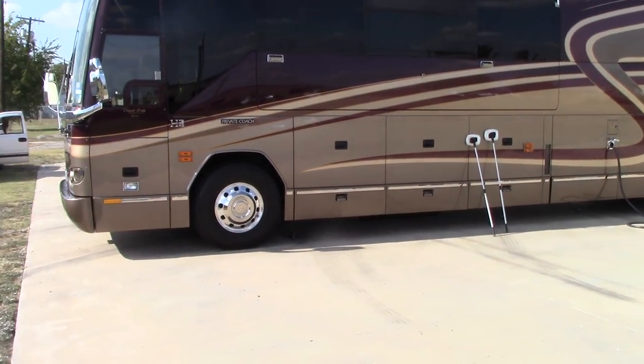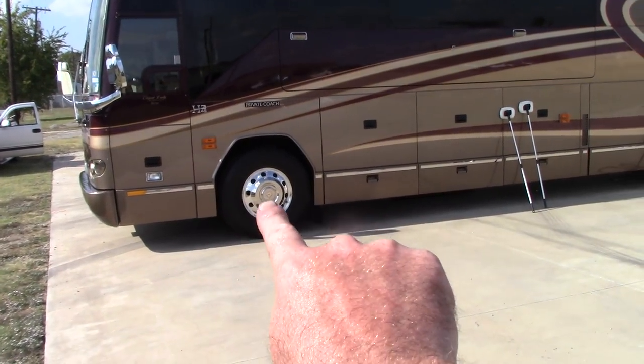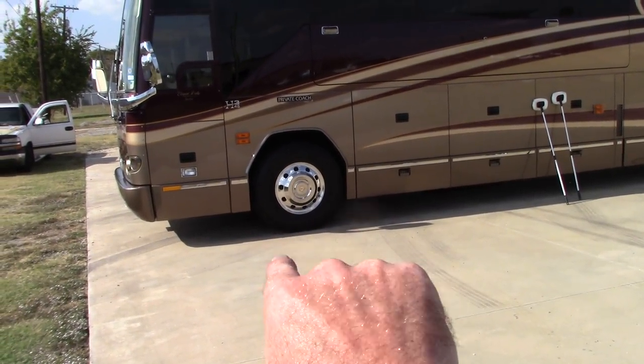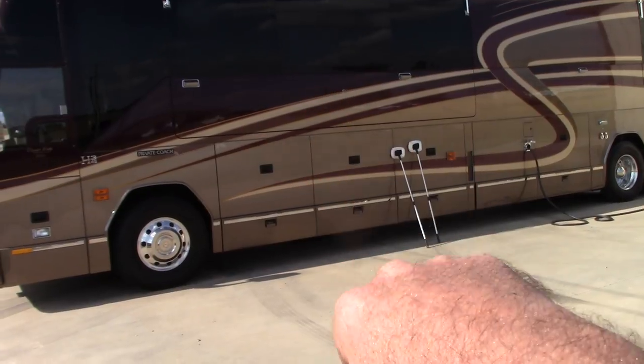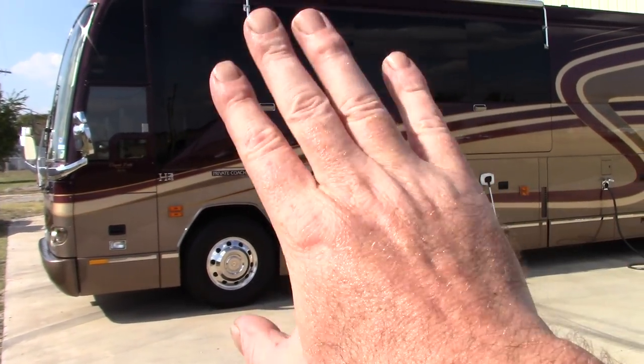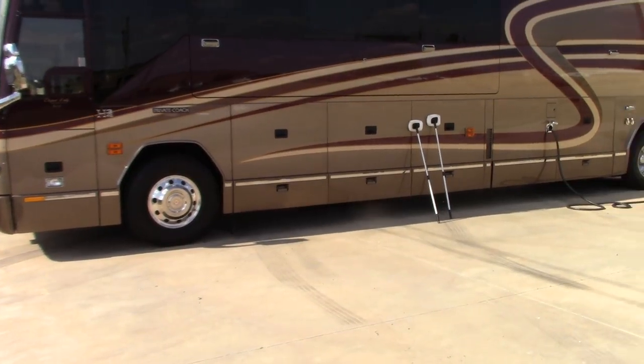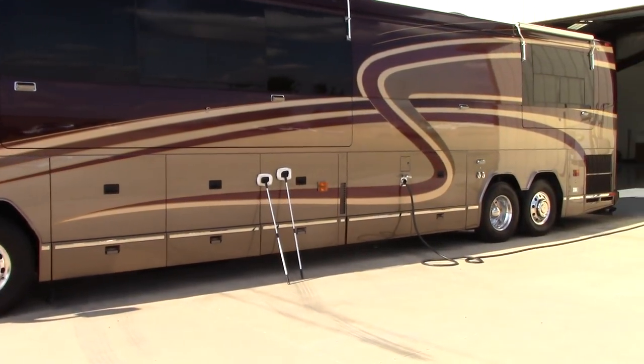So to recap: Meguiar's Hyperdressing on the tires, aluminum wheels polished with Flitz metal polish, Blue Coral wash and wax for the wash, all glass cleaned and waxed. Then I also waxed the outside of the whole vehicle, and that's what I want to talk about next.